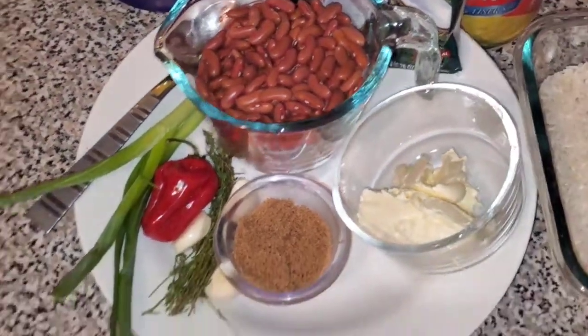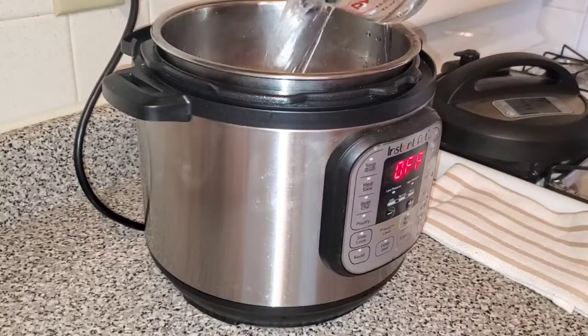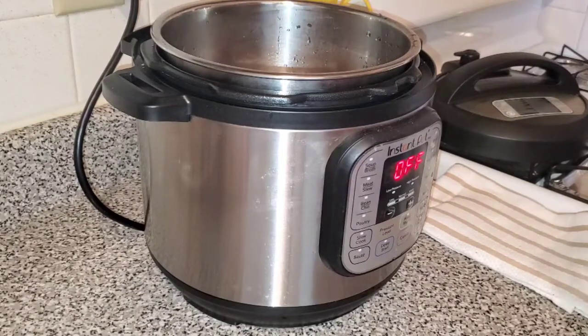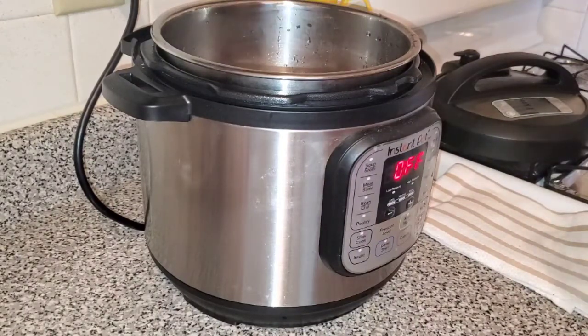First thing you want to do is start the cooking process for your peas. I'm cooking my peas in a pressure cooker — you can cook it on the stove but it will take a longer time. I'm just adding four cups of water to my pressure cooker because I'm cooking a small amount of rice and peas today.